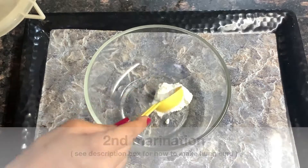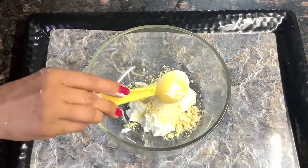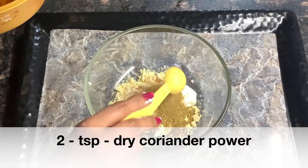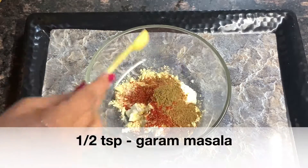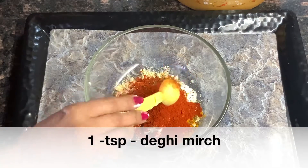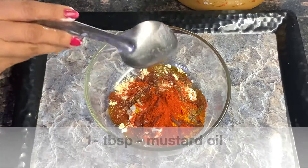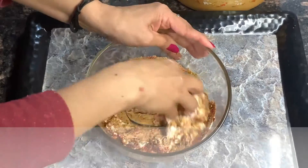Then we will prepare the second marination. We need 2 tbsp yogurt, 2 tbsp besan. Half teaspoon salt, 2 tsp dry coriander powder — sukha dhaniya. Half teaspoon red chili powder, half teaspoon garam masala, half teaspoon turmeric, half teaspoon ajwain. 1 tbsp mustard oil — mustard oil gives a very good taste to fish.